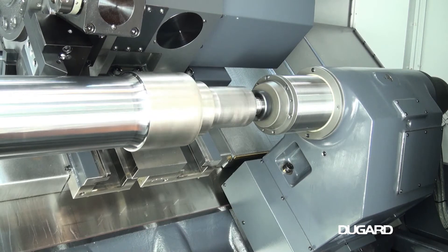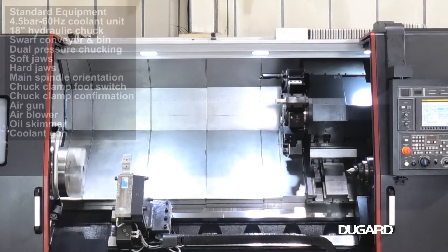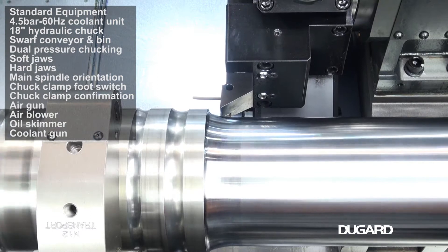The chuck size is 21 inches. Spindle speed is 2000rpm. Spindle nose is A211 and spindle through hole diameter is 132mm.